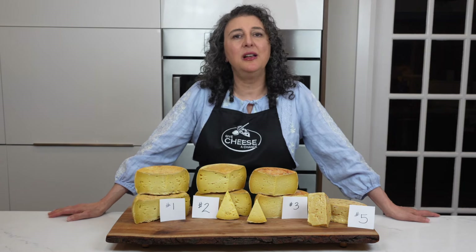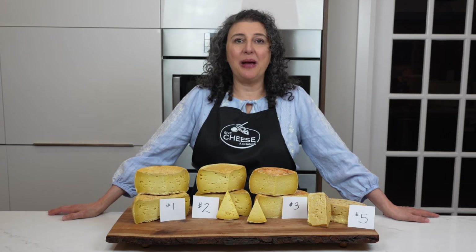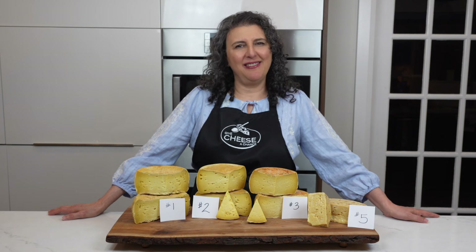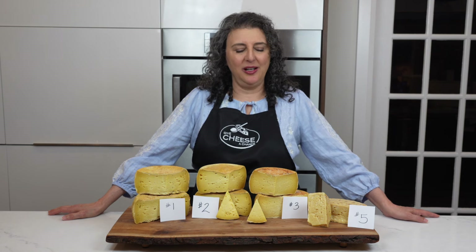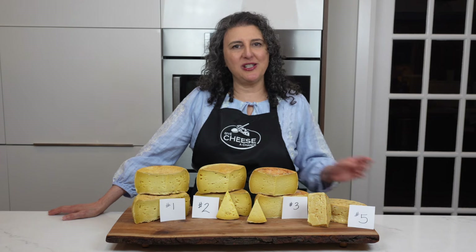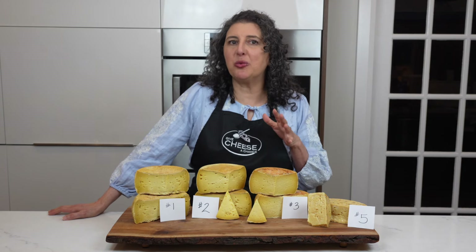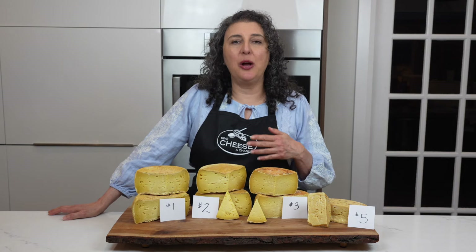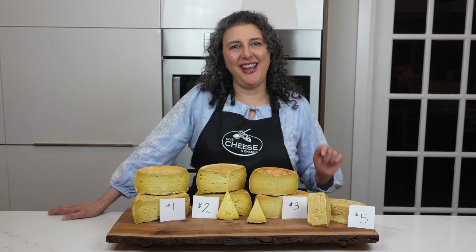People have different tastes — not everybody likes the same thing, and that makes it hard in cheesemaking. I think that when I make Swiss cheeses at home again in the future, I will probably follow the recipe for cheese number three. Because I know I like it young, at about three or four months — and even if I age it longer, a year or two, I will still have a lot of people who will enjoy the cheese at that age. Stay tuned for a video on how I made cheese number three.